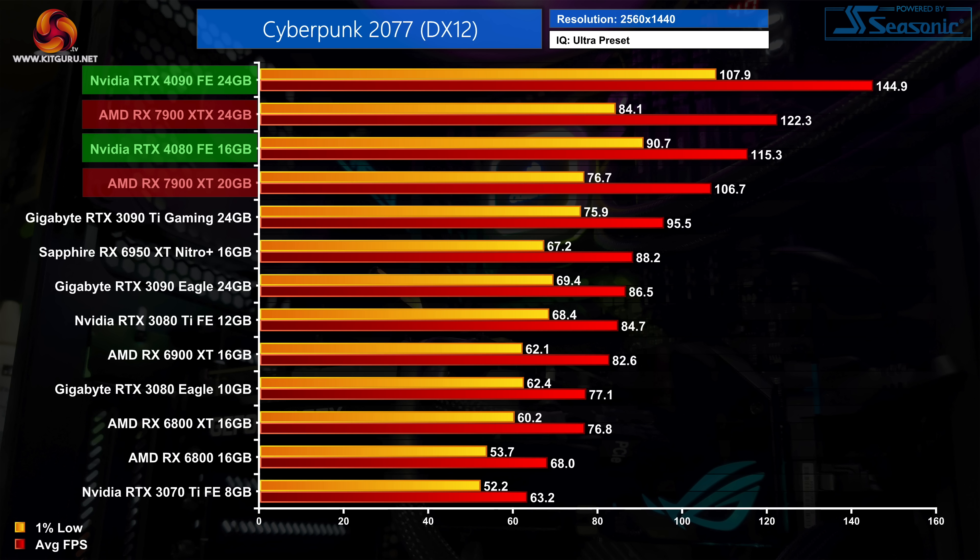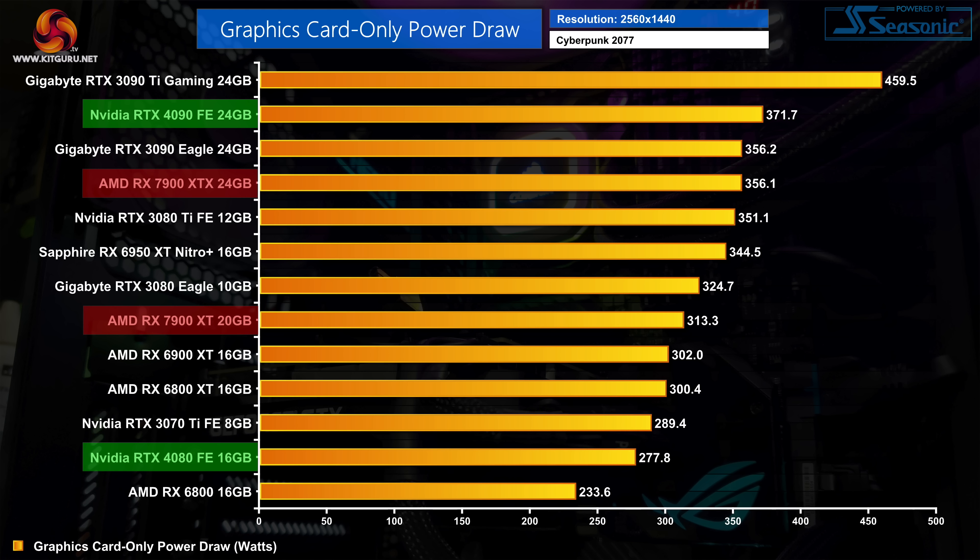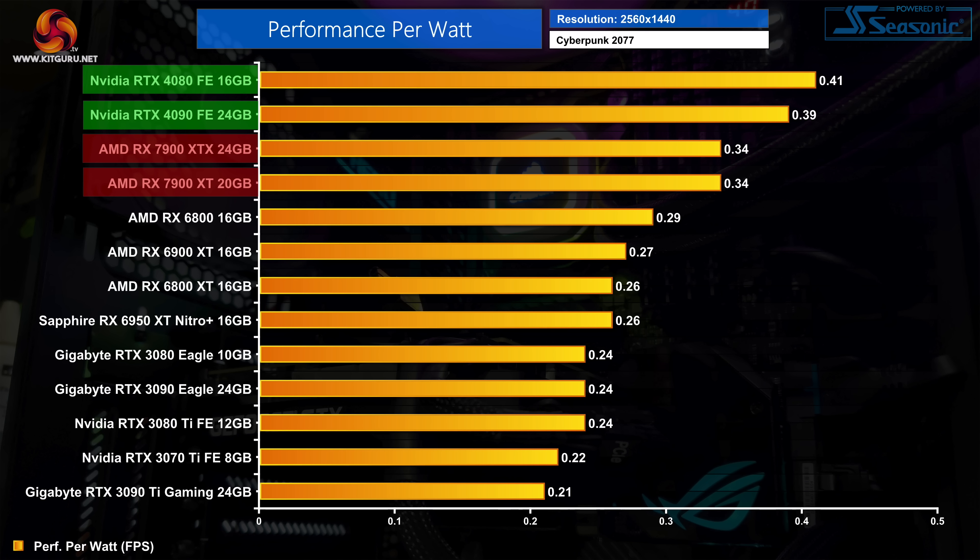Next up is Cyberpunk 2077, starting with frame rates at 1440p. This is a decent showing for the RX 7900 XTX, coming in 6% faster than the RTX 4080, and the 7900 XT is only 8% slower, though the RTX 4090 is clearly the fastest GPU. For power draw, even at 1440p Cyberpunk demands more from the Nvidia GPUs — the 4090 hits over 370 watts and the 4080 came in just under 280 watts. The 4080 is still drawing 22% less power than the 7900 XTX which sits at just over 355 watts. The RTX 4080 is the most efficient GPU tested, offering 21% more performance per watt than either AMD GPU, with the 4090 15% more efficient than the RDNA 3 cards.